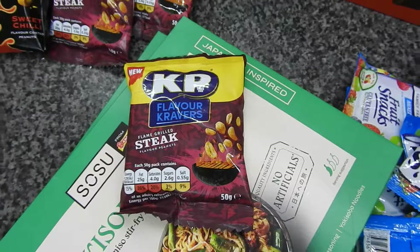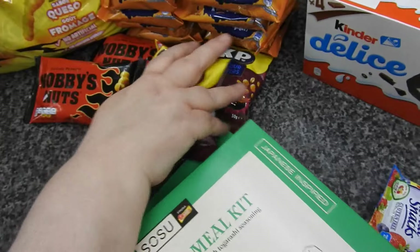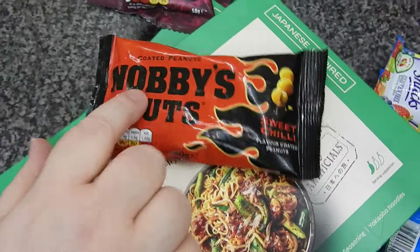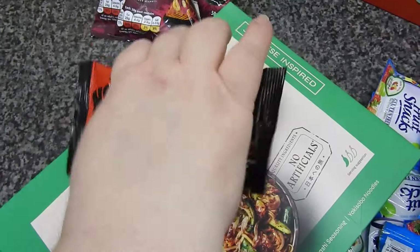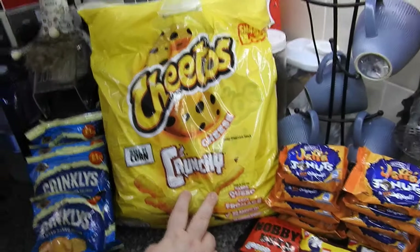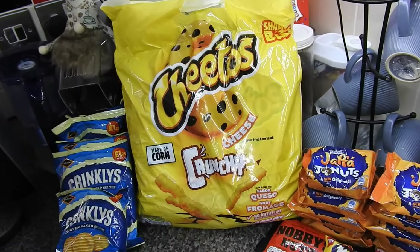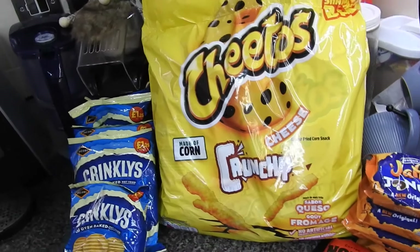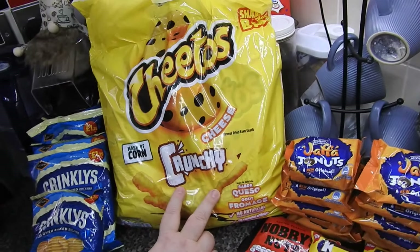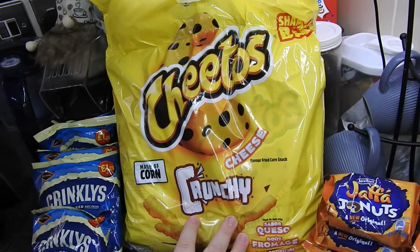These are just the small 50 gram bags of flame grilled steak peanuts - I got three of those. And Steve likes Knobbly's Nuts - the sweet chilli ones, they didn't have plain salted so that's what he ended up with. I haven't had these since the last time I purchased them from this place but they're so good. Steve doesn't like them - he says they smell like smelly feet! The Wotsits do a version but it's not as good as these.